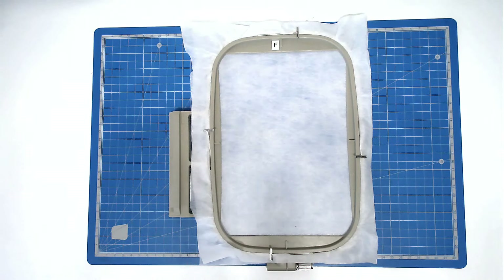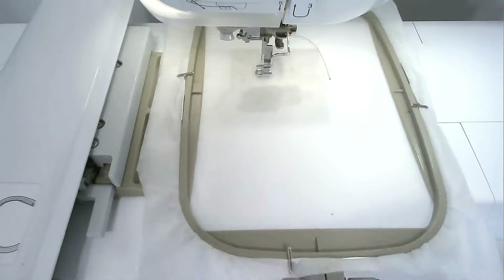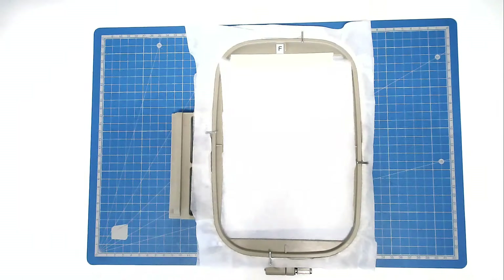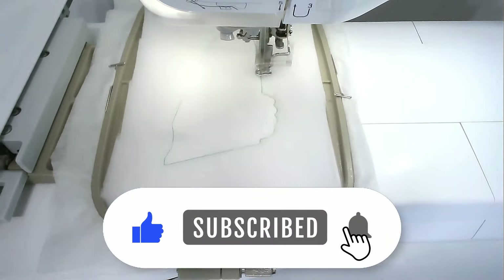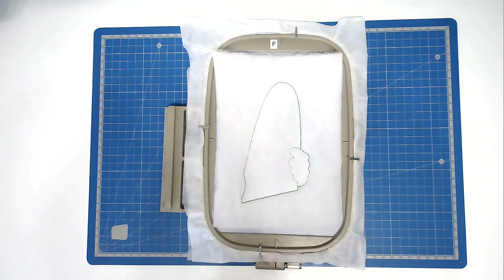We're now going to do the second hooping. So hoop and pin your two layers of wash away stabiliser. Load file two into your machine, which is the other half of the surfboard and Santa's hand, along with your thread colour for the surfboard and matching bobbin if you're doing reversible. Pop your hoop into your machine and stitch round number one, and that's going to give you your placement outline for your batting. Place your batting over the outline and secure it in place. Pop your hoop into your machine and stitch round number two to secure it in place — it's also going to give you your placement outlines for your fabrics. Trim away the excess batting from around the edge of the stitch line, taking care not to cut your stitches.